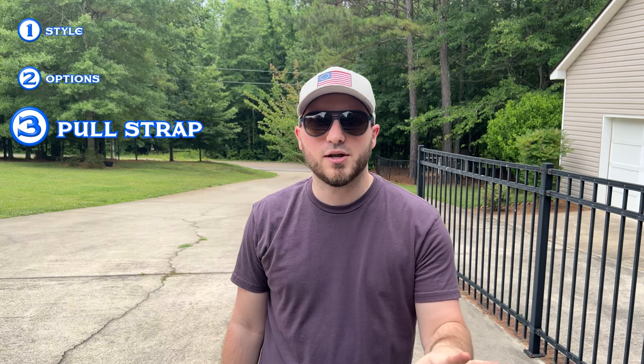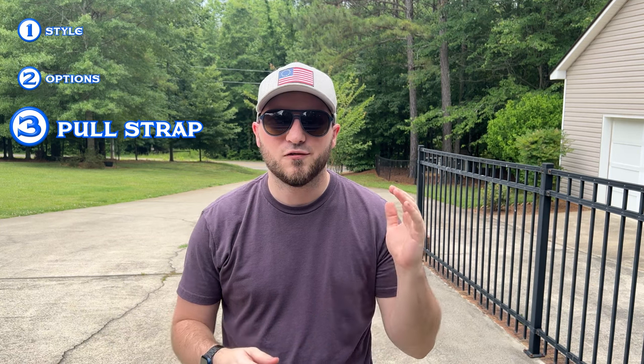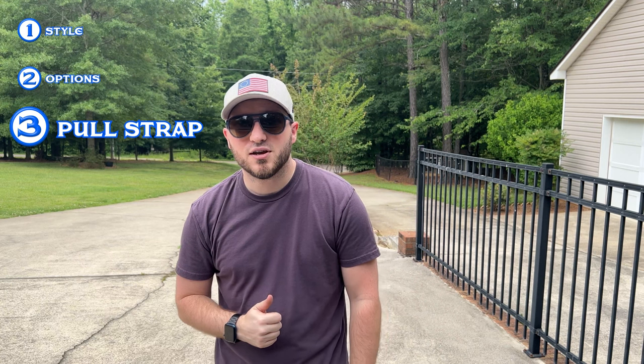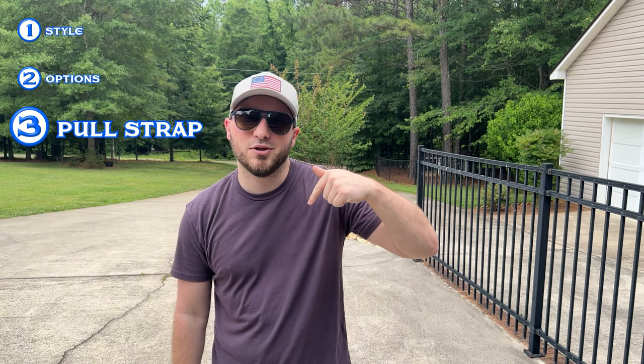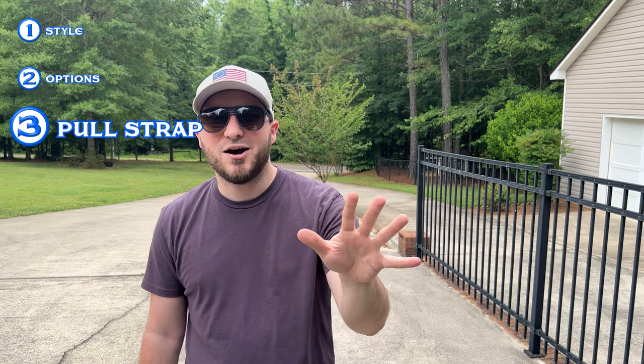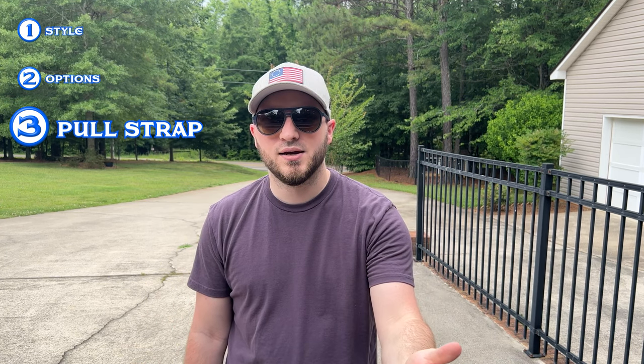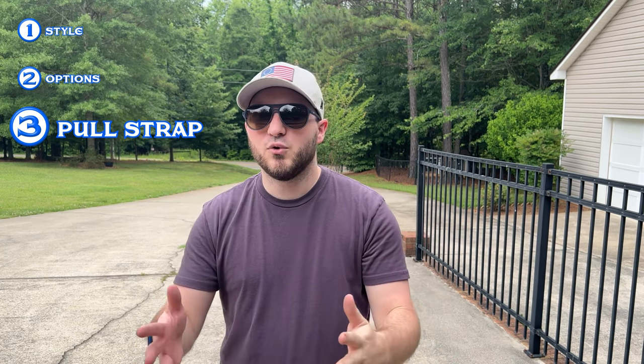The third and final pro is the ability to completely remove the cover itself. If you want full access to the entire length of your bed — for something taller than the sides of the bed — you can take the cover off. I talked about and demonstrated this in my install video, which I'll link below and possibly at the end of this video, so you can see how easy it is to remove and reinstall for full access to every bit of space in the bed of your truck.